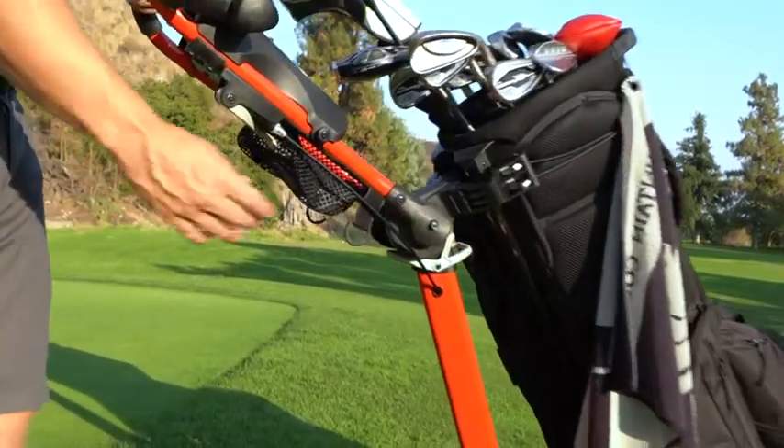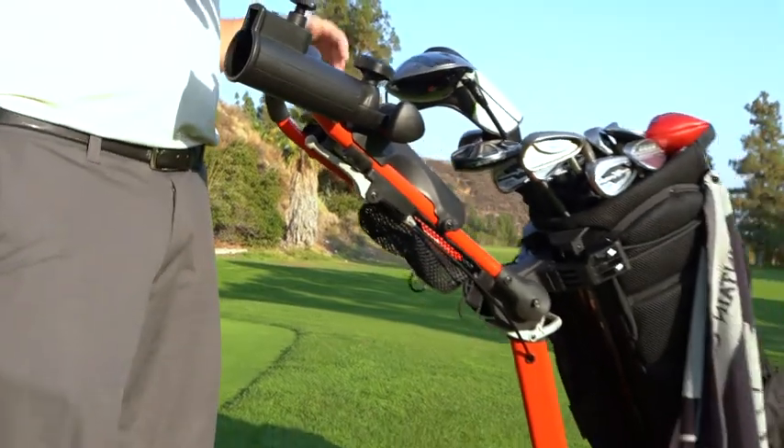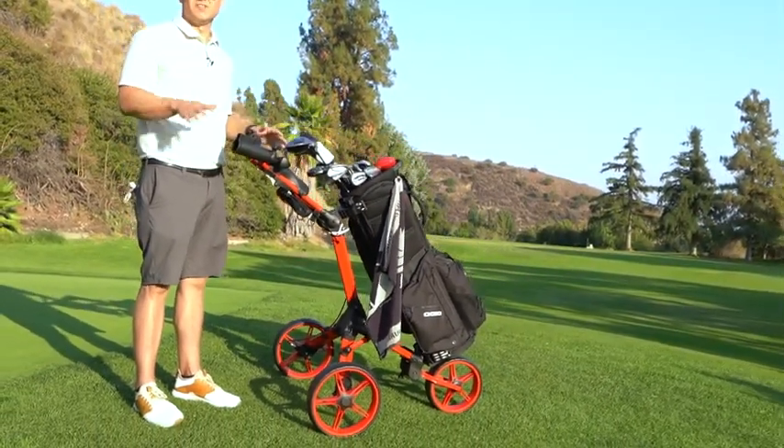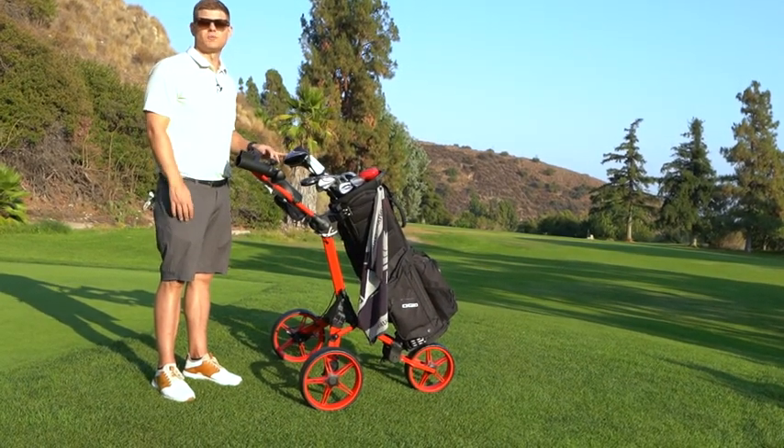One of my favorite things about the Caddy Lite Compact is this handbrake. When you're on an uneven lie or just on a hill slope, you don't want your clubs running away from you. You want to be able to put them somewhere and just leave them be. Handbrake — set it, and you don't have to worry about your clubs again.